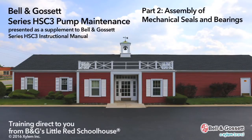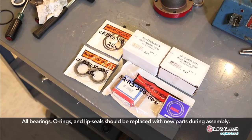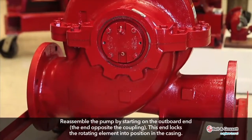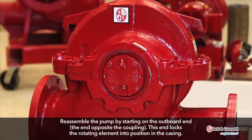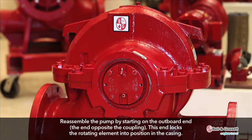Part 2: Assembly of Mechanical Seals and Bearings. All bearings, O-rings, and lip seals should be replaced with new parts during assembly. Reassemble the pump by starting on the outboard end, the end opposite the coupling. This end locks the rotating element into position in the casing.